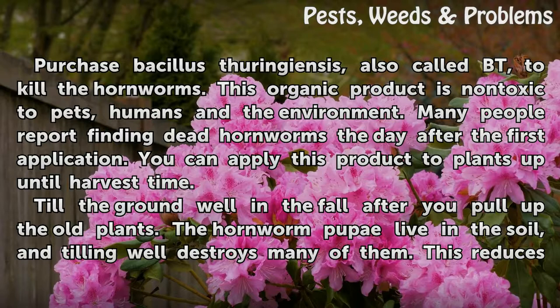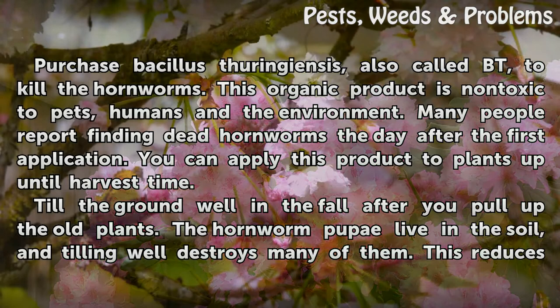Purchase Bacillus thuringiensis, also called BT, to kill the hornworms. This organic product is non-toxic to pets, humans, and the environment. Many people report finding dead hornworms the day after the first application. You can apply this product to plants up until harvest time.